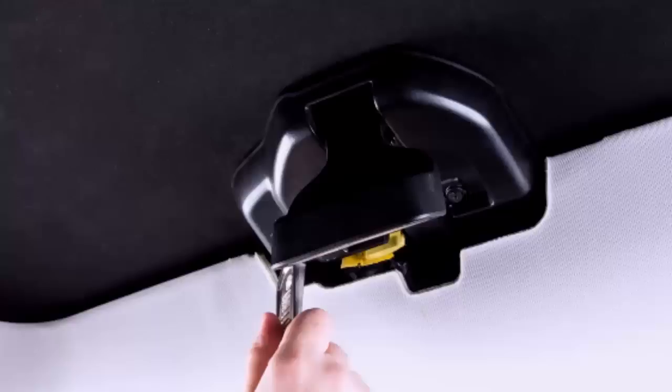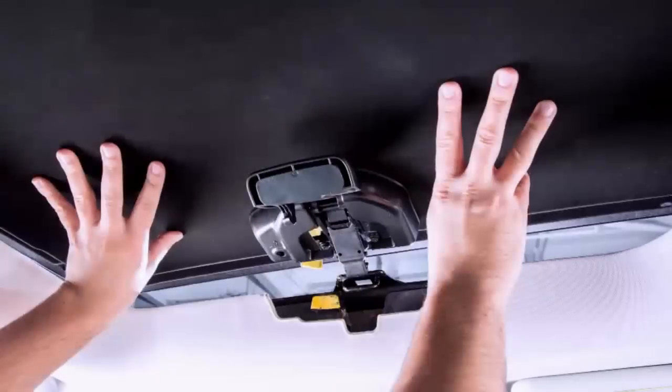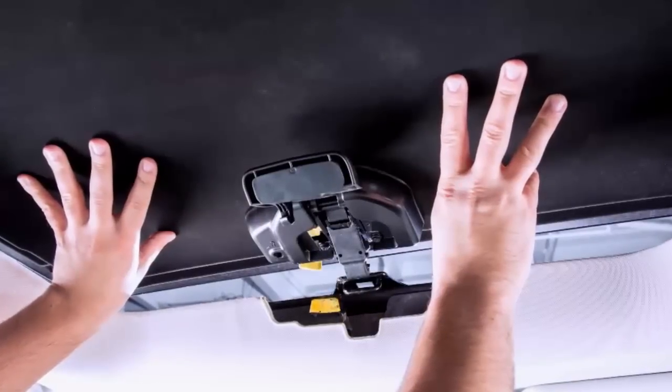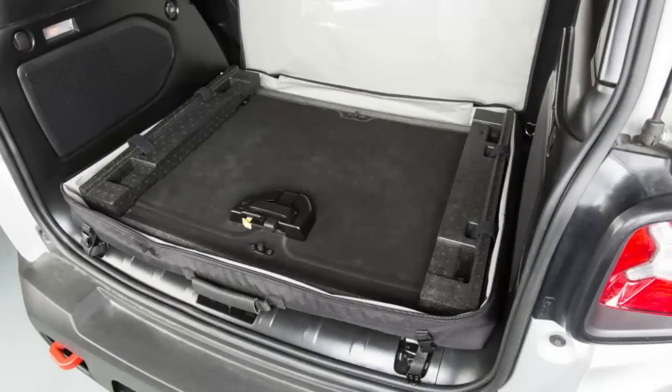Remove the key and pull downward and swing the panel handle to the roof and slide the panel out of its track. From outside the vehicle, completely remove the panel and store it in the roof panel bag located in the cargo area.